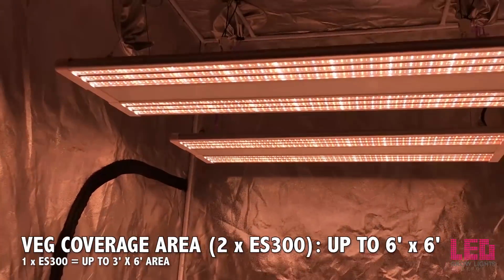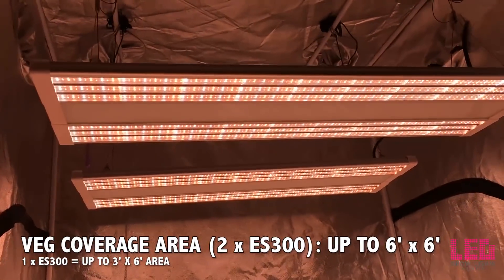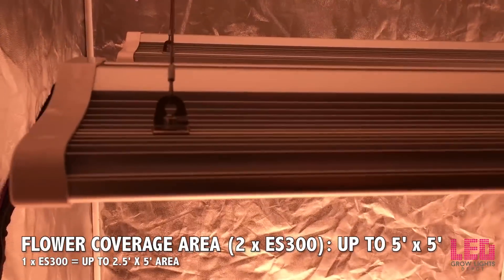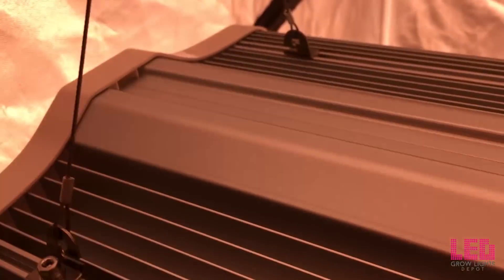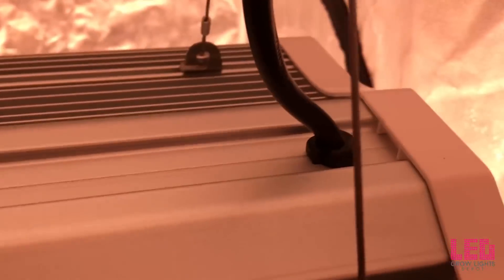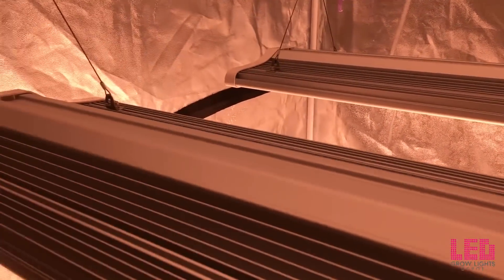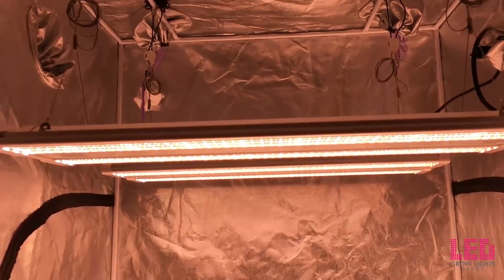The vegetative footprint for one ES300 unit is up to a 3x6 foot area, while two units can cover up to a 6x6 foot area. The flowering footprint for a single ES300 is up to a 2.5x5 foot area; two units can cover up to a 5x5 foot area. For higher intensities during flower, you can use two units in a 4x4 space — 16 square feet total. For the highest intensity, you can place three ES300s six inches apart and cover a 4x4x4 area. I would recommend starting with two fixtures in a 4x4 tent or grow area for the best results and scaling as needed.